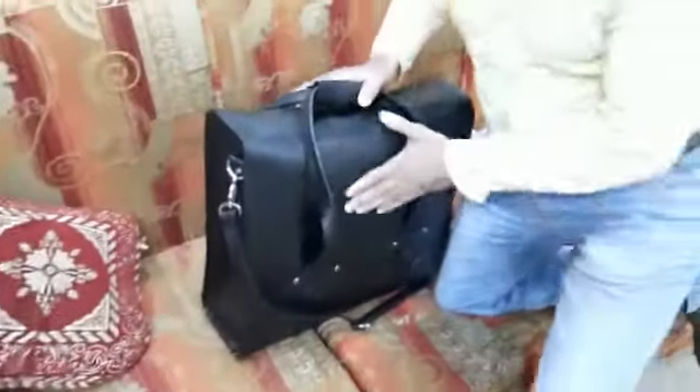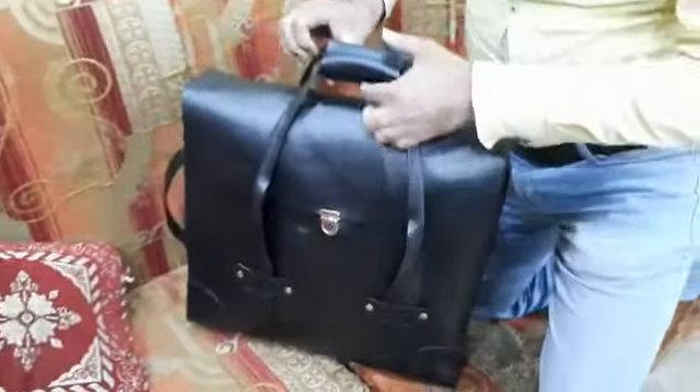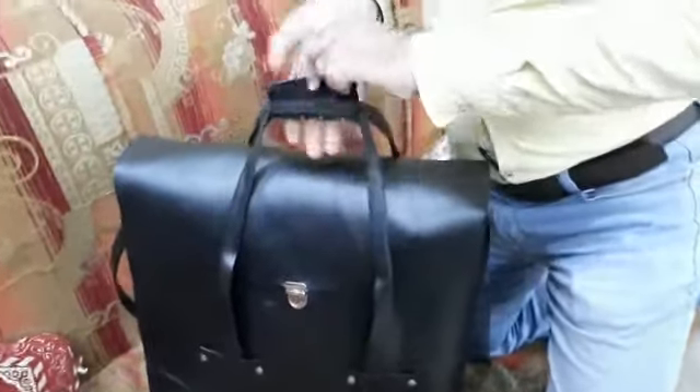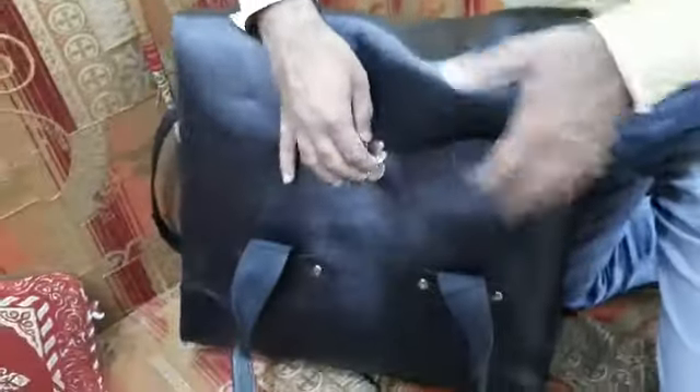This bag we have made — this is a wine bag. You can use it like this. We will open it and it has a removable section where we can hold the wine bottles here.